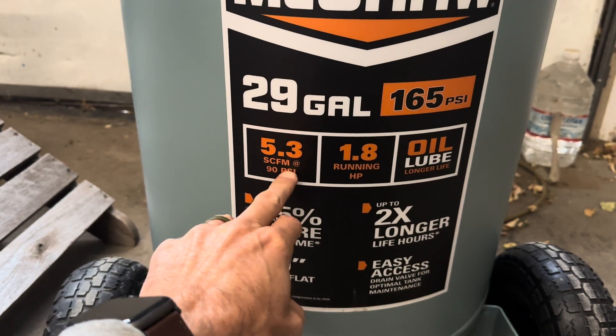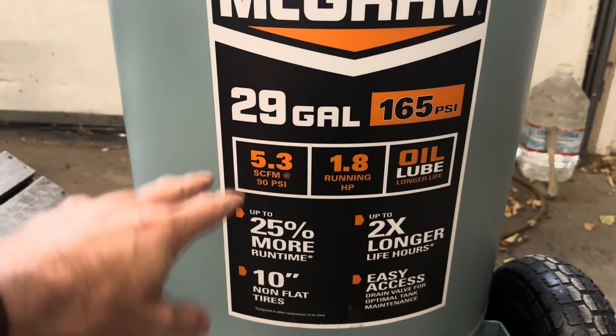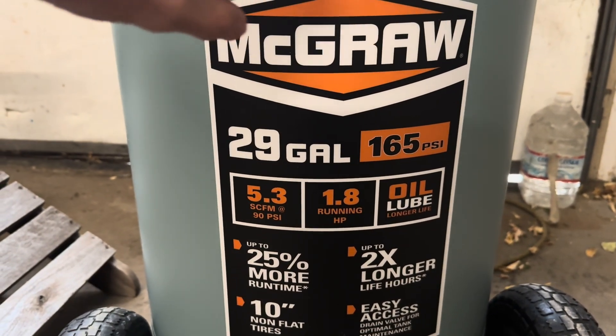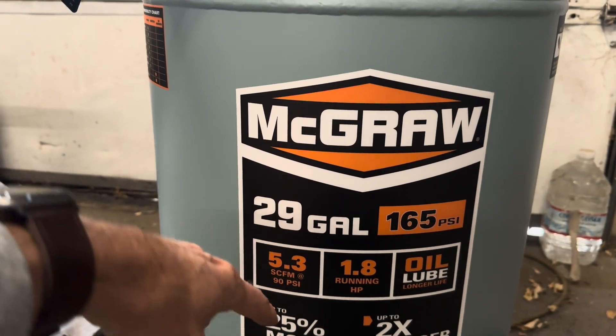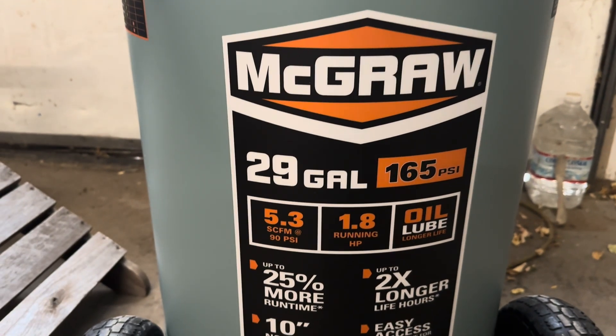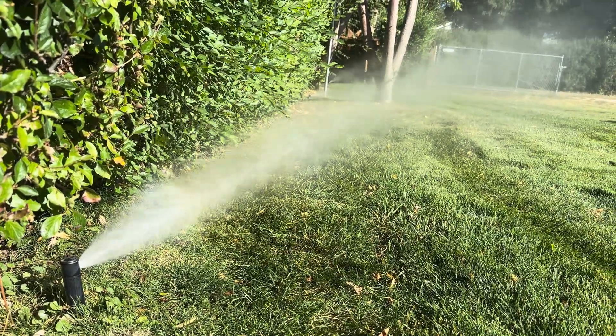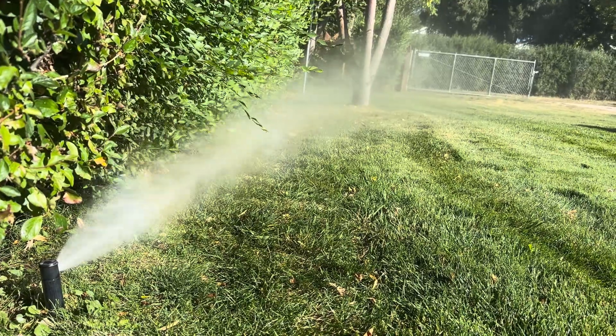CFM — what does that mean? Here you can see 5.3 SCFM at 90 PSI, which means cubic feet per minute. This compressor has a large tank with capability up to 165 PSI, and at 90 PSI it pushes 5.3 cubic feet of air through the hoses. There is a formula: take your sprinkler system's gallons per minute and divide by 7.5 — that gives you the CFM of air you need to blow it out.